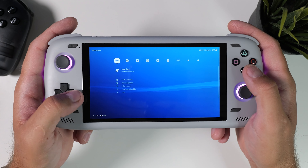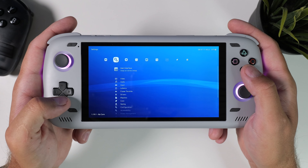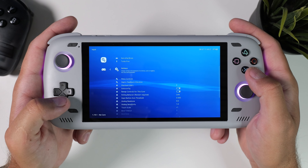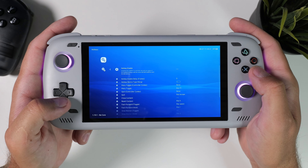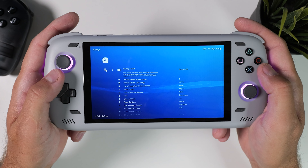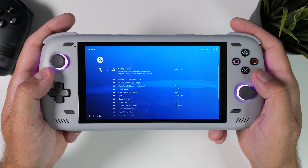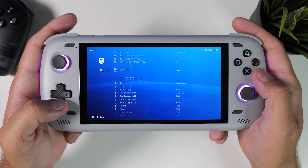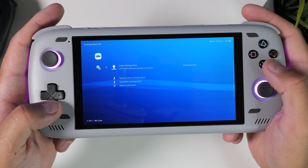Once you have those cores downloaded you're basically ready to start gaming. But before you go, I want to show you how to set up hotkeys so you can save and load states faster and use fast forwarding. Go into settings, scroll down to input, then scroll down again to hotkeys. The first thing is to set your hotkey enable button — I recommend choosing your select button, meaning you press select plus another button to perform an action. For example, select plus right trigger saves states and select plus left trigger loads states. Set up the ones that seem interesting to you, then save your configuration.